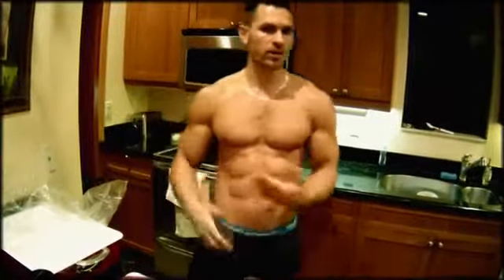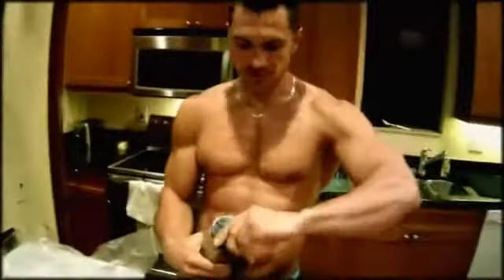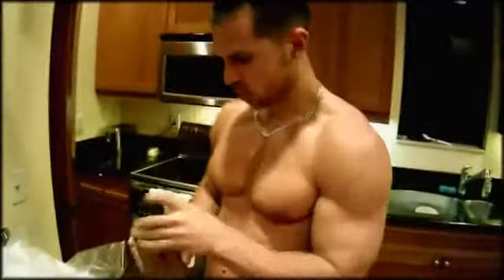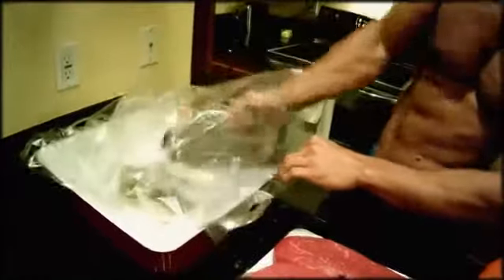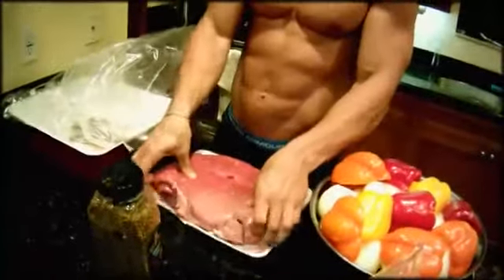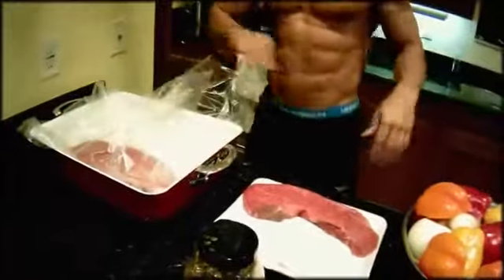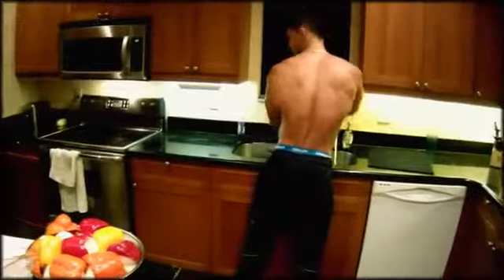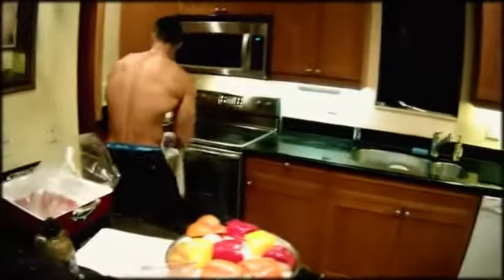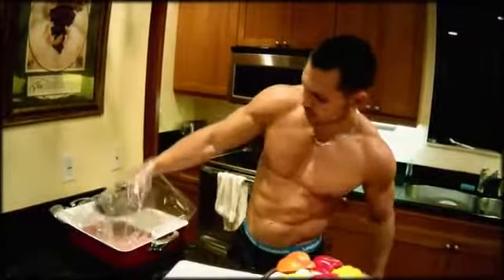So let's do this right now and I'm going to show you all the different stages when it's done. Alright, let's get started. You take the seasoning, put it in the bag. Take the meat, get it in there. Now you take some seasoning and put it on top of it.